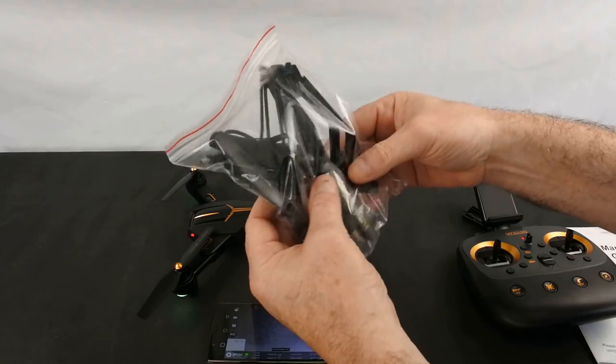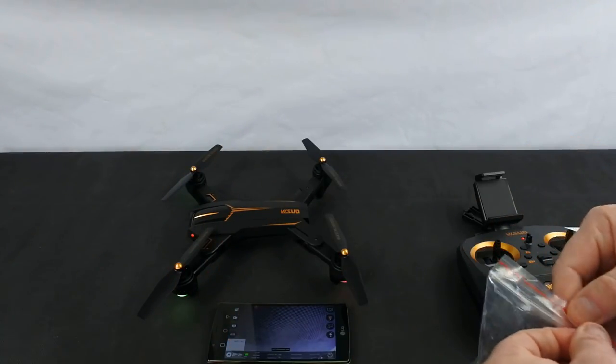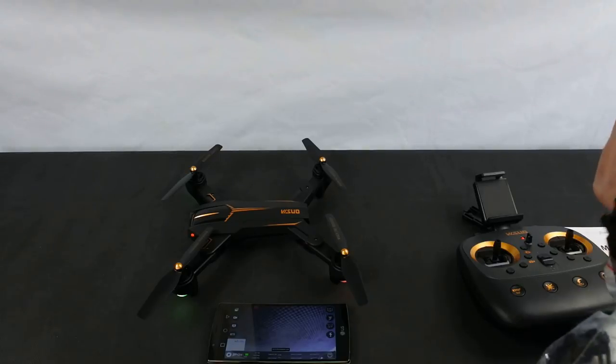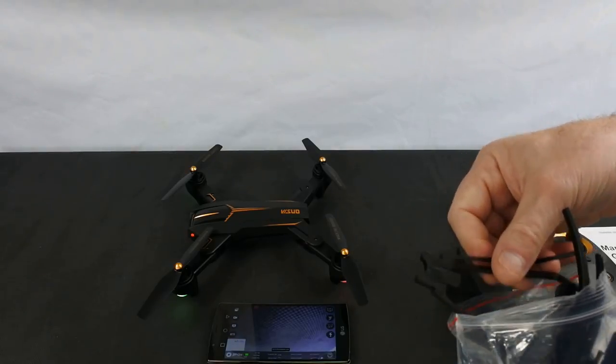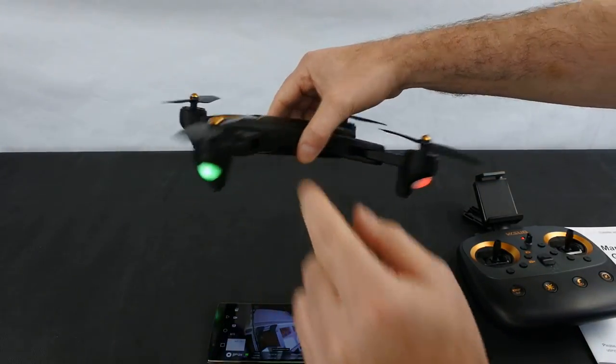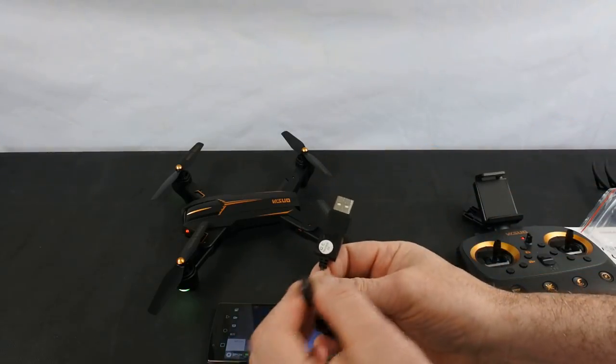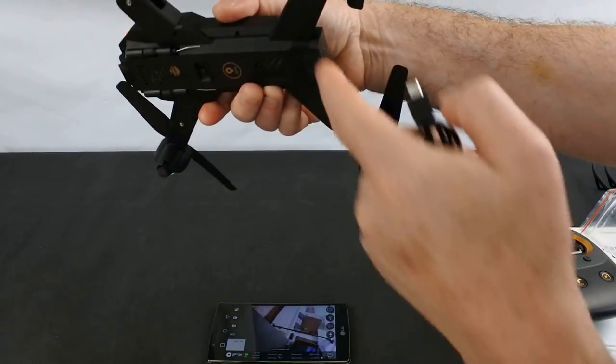You also get a bag of spares. In here you get a full set of props and a set of prop guards. The prop guards are quite neat — you flick this bit out and push it in. Prop guards on a folding drone always amaze me a little, because the drone folds up, but they're good for a beginner. And this is your USB charging cable — the battery is charged by USB.